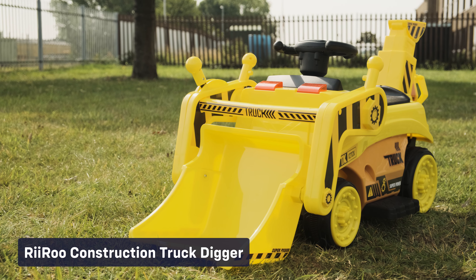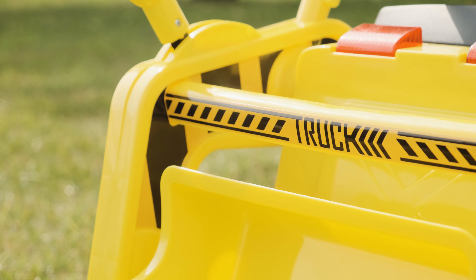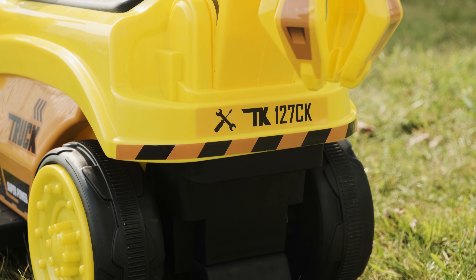Check out the hottest and most anticipated ride-on cars from RiiRoo this year. Got a big job that needs a rough and tumble digger? Then look no further than our battery-operated RiiRoo six-volt construction truck digger excavator.